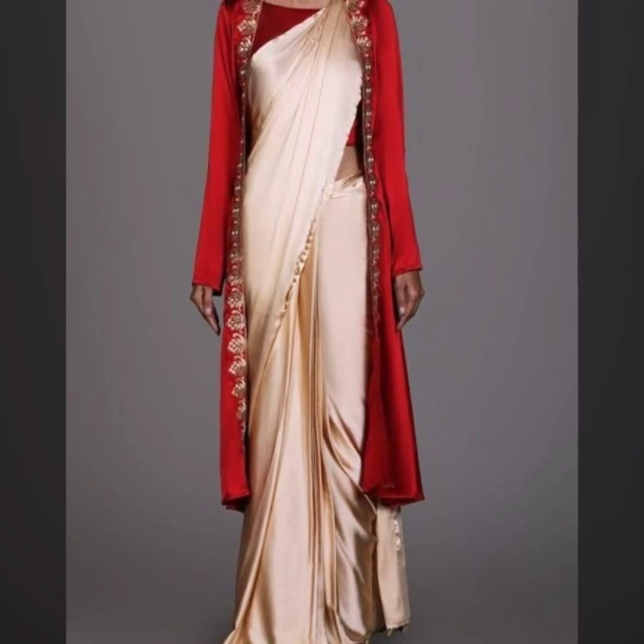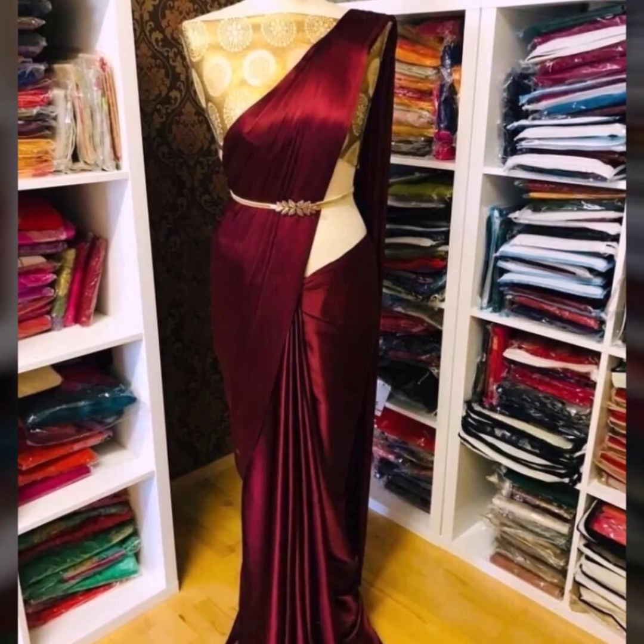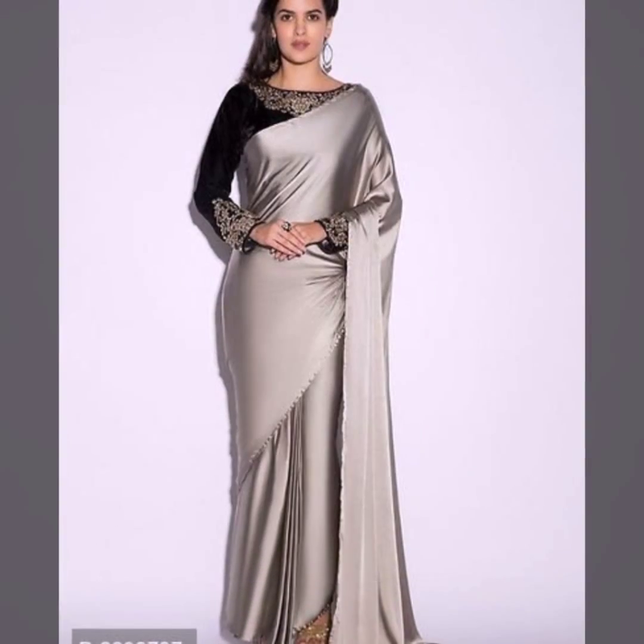You can also try for the festive season with a high neck blouse. You can also pair with a matching clutch and dangler earrings. You can create a very stylish look that will look like a party type.